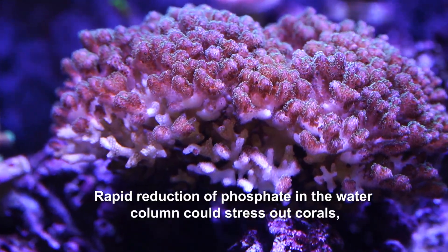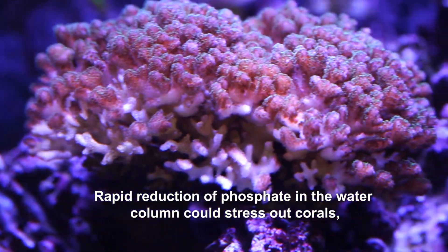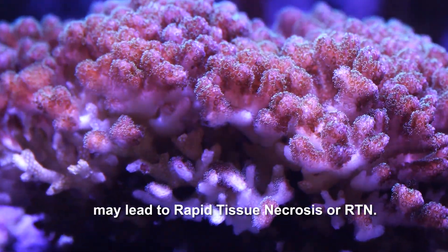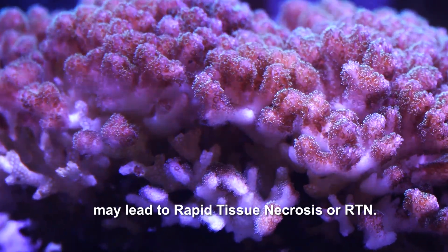Rapid reduction of phosphate in the water column could stress out corals and, in the worst case scenario, may lead to rapid tissue necrosis, or RTN.